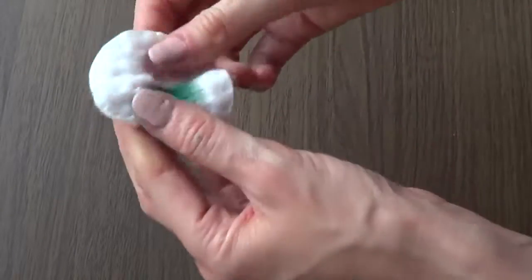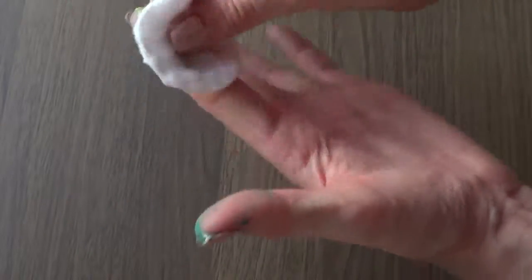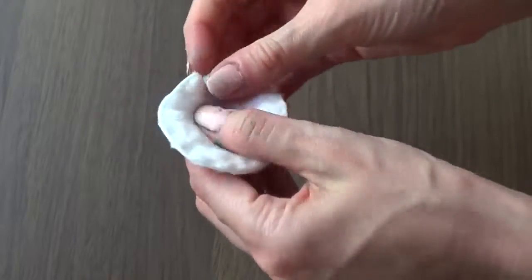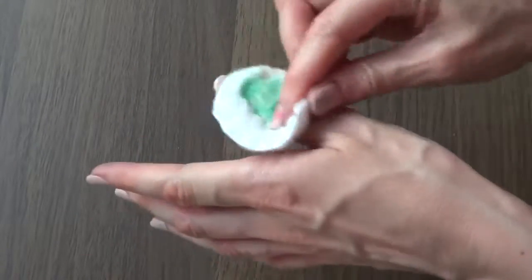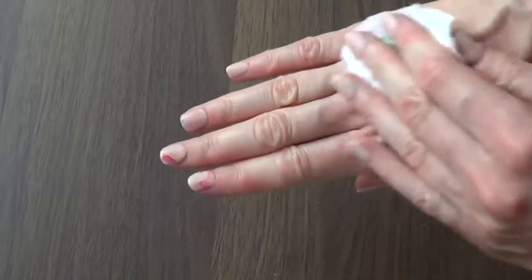I didn't wear gloves in the process — honestly, I thought about it after. I would highly suggest you wear gloves to protect your nails and hands, because you submerge your hand along with the phone case and you'll end up with nail polish all over the place. Nothing serious — you just have to use some acetone or nail polish remover — but if you want to avoid that, make sure you wear gloves.